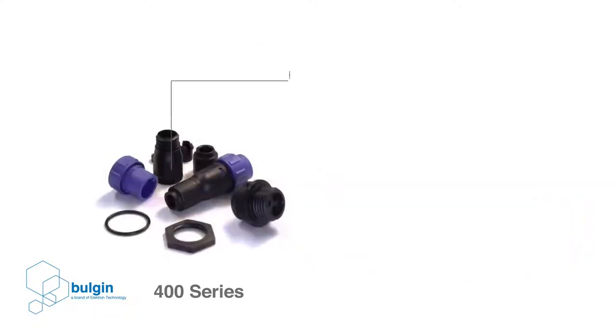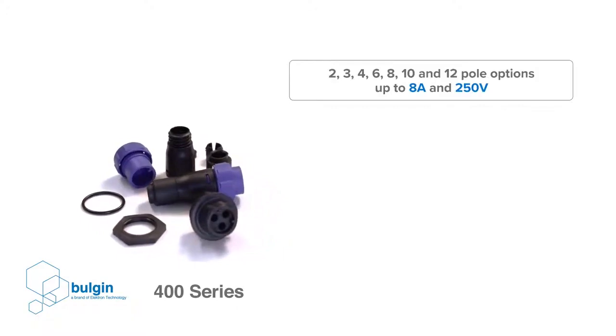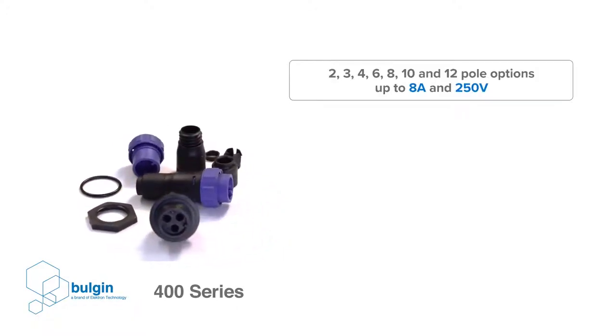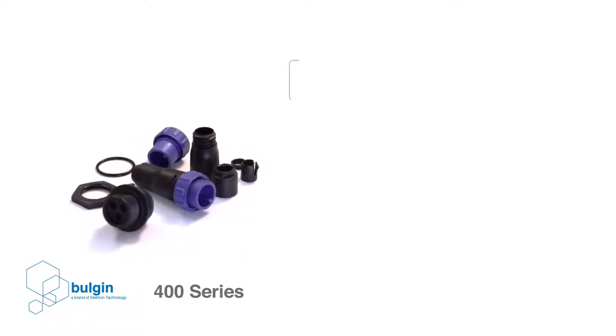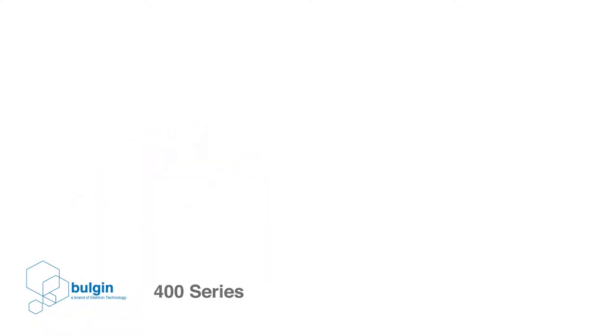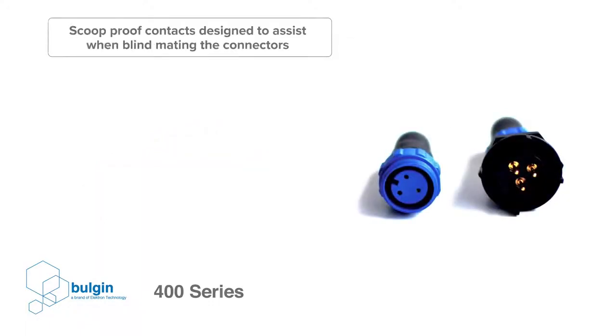It has an impressive array of conductor options for its relatively small size, including 2, 3, 4, 6, 8, 10 and 12-pole options up to 8 amps and 250 volts. To assist when blind mating the connectors, the contacts are designed to be scoop proof, which prevents the contacts from being bent due to mismating.